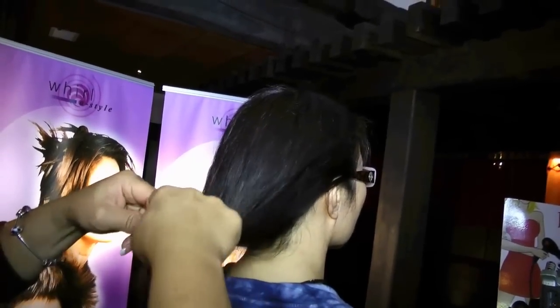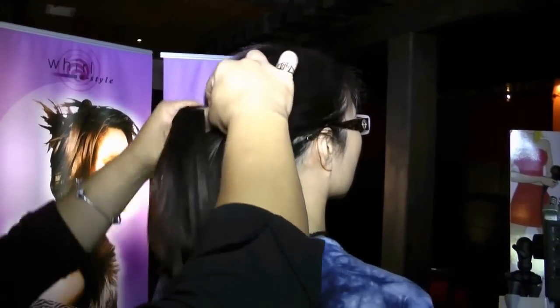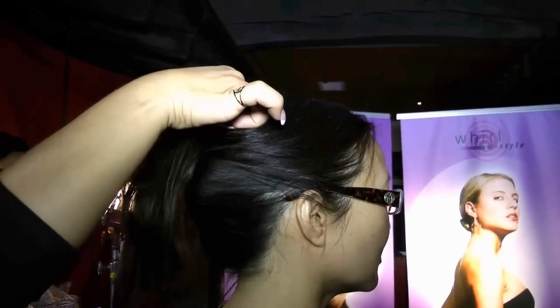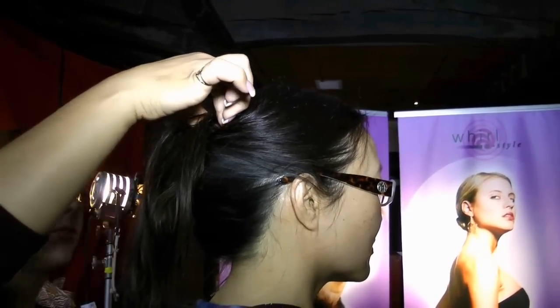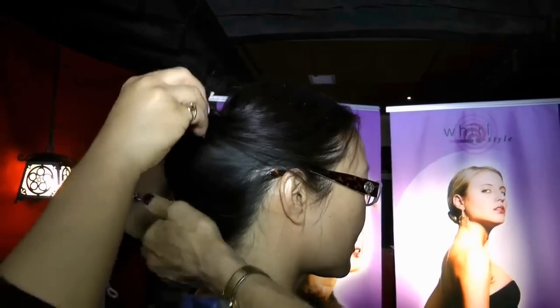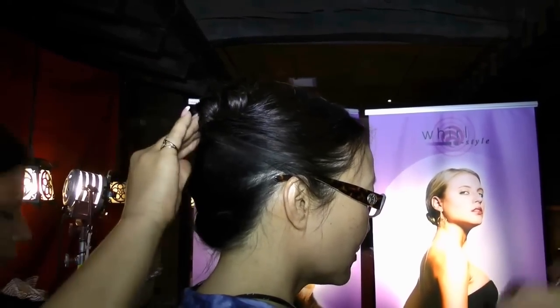So you don't have any damage to the shaft of the hair. Now she's putting the hair in the styler, clasping it, and she'll roll it sideways. Now she'll put a couple pins in to anchor it. If some hair slips down, you just take your hand, pick it up, tuck it into the side before you pin it, pin it, and you're done.